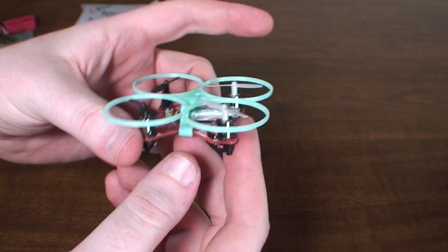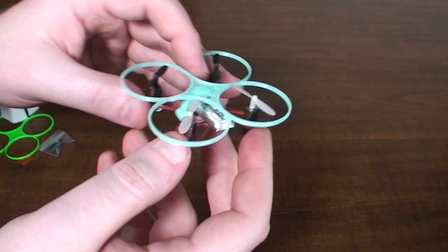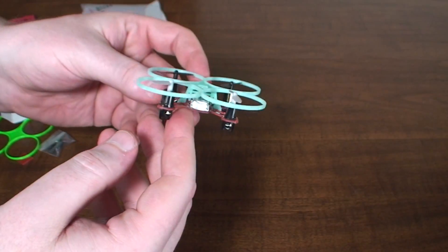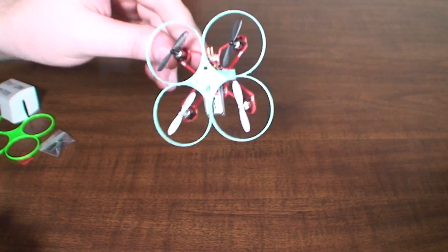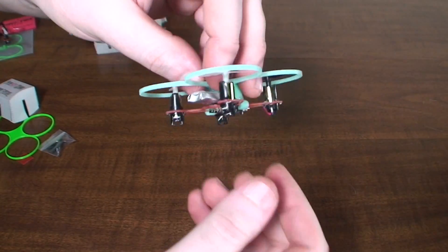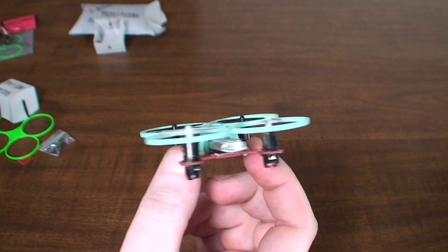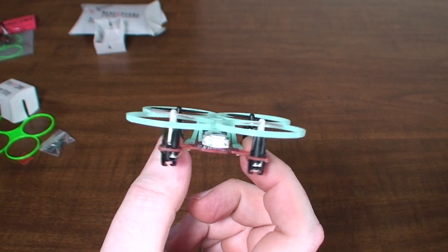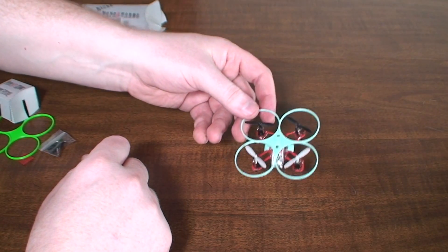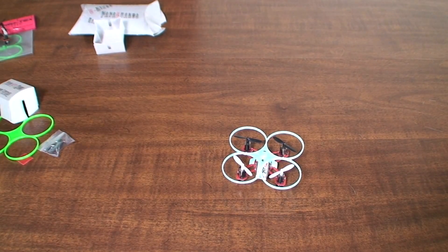It does have some forward weight — you can see the battery hangs out the front of the quad quite a bit, so you've got to give quite a few back trim inputs to level it out. But once you do that it flies just fine, and you can get pretty much the same performance you're used to because the bigger battery makes up for any difference from the extra weight. I'll put a link in the video description — he's got a whole website with a bunch of different options.